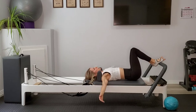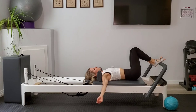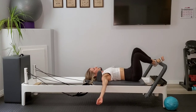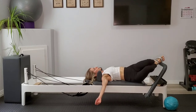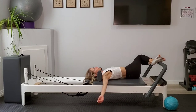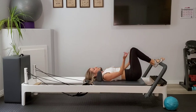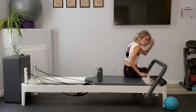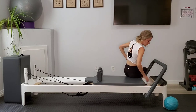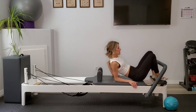Rest back down, let your arms fall out to a T. Drop your legs right and left. And if you're lucky, you'll get a little adjustment.